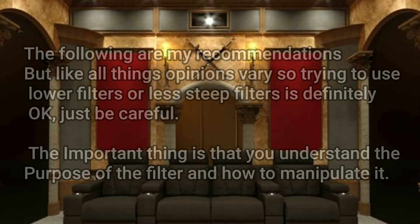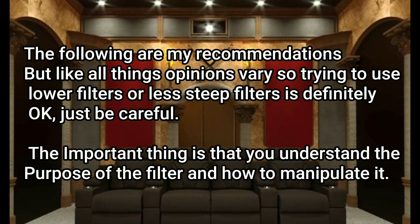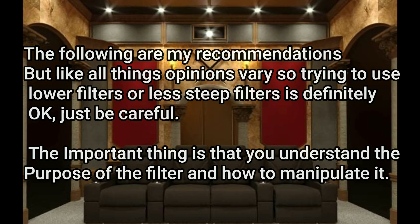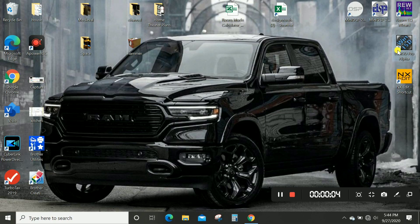Alright guys, so maybe now you understand why you need it. Let's go ahead and jump on the computer and put these filters in these DSPs. We're going to go over the miniDSP HD plugin and the miniDSP Advanced plugin. The Advanced is used on the Standard 2x4 and the Balanced 2x4, and the HD plugin is used on the HD 2x4. Let's go ahead and do the HD first.